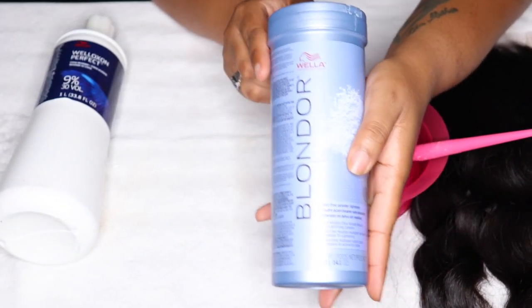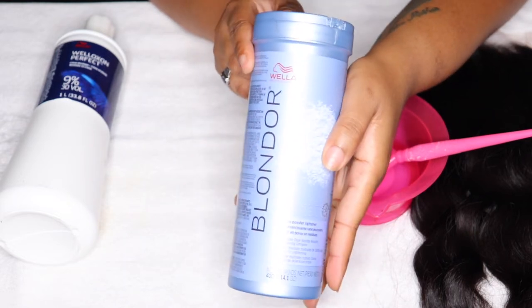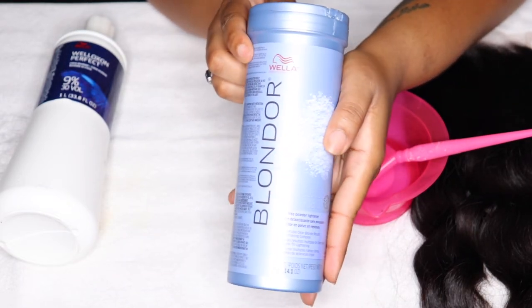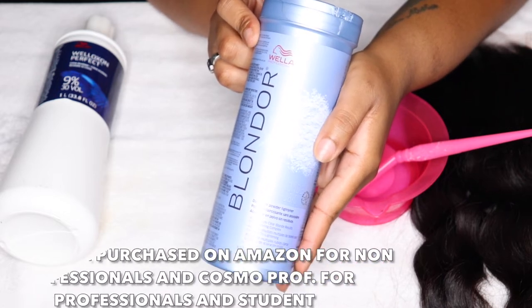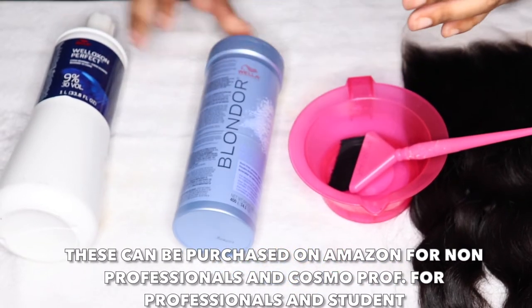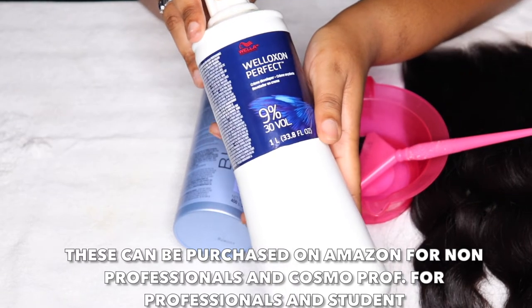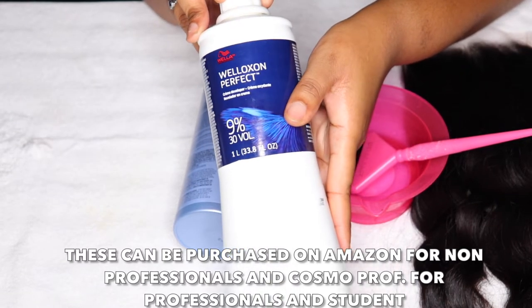Now, if you watch my other videos, you know I use Matrix when I bleach, but for bleaching knots specifically I use the Wella Blondor because it just oxidizes very well — I'll explain that more in the video. And of course I'm using the matching developer, which is 30 volume.